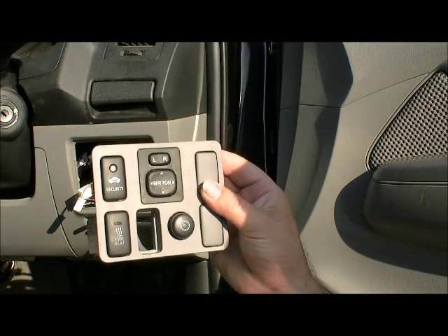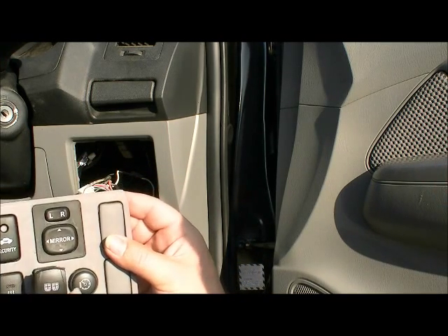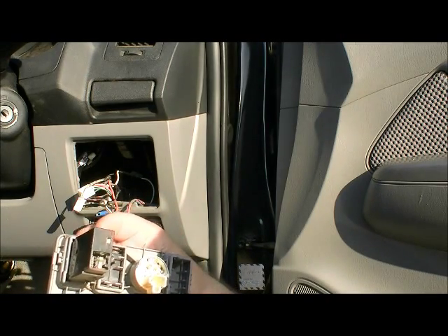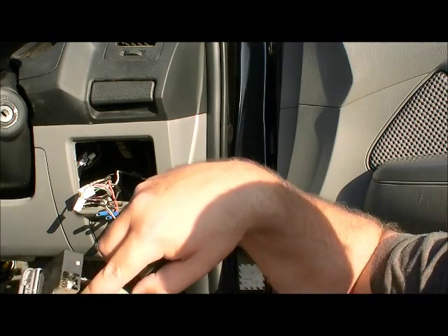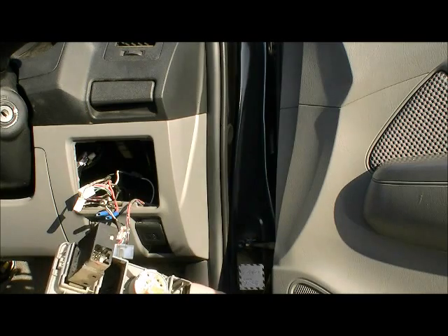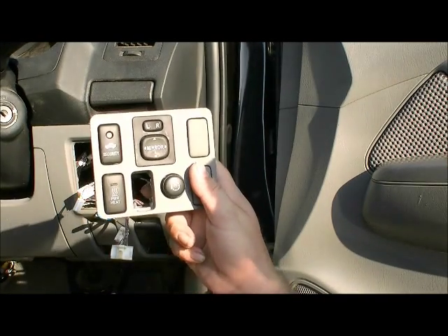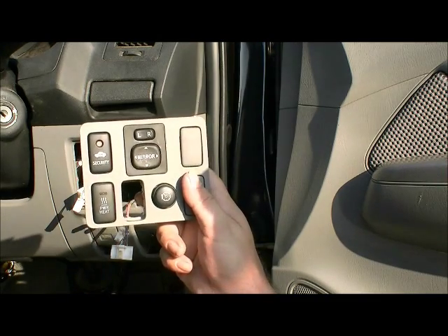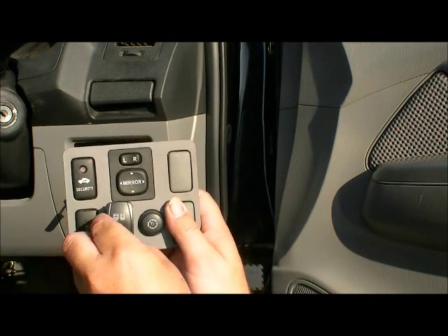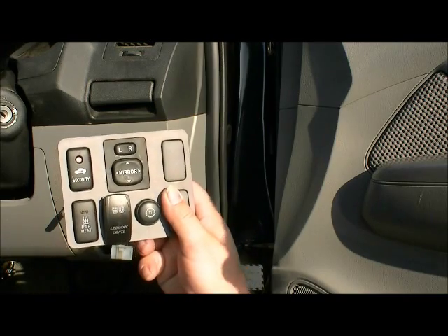For the Hilux our switch is a little bit bigger than the hole in the back. It fits nice in the front there but the back is a little bit tight. Width wise is good, height is good, so we're just going to trim out this small section here and then the switch will fit in nice and snug. Okay, so we've trimmed out a bit of the edge there and now our switch fits in nice and tight, locked in place.